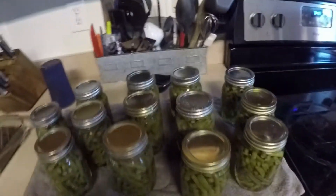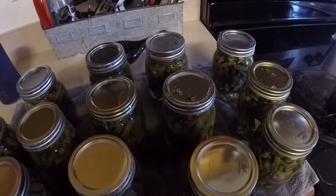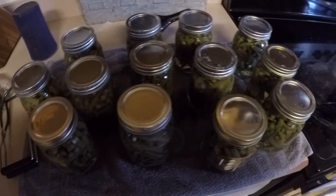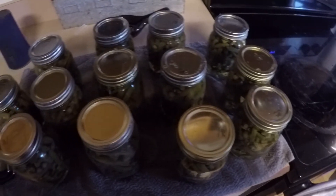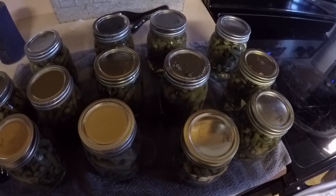As they cool, you're going to hear popping noises — that's just the jars sealing. Leave your jars to sit for 24 hours, then you can take the rings off and test the seals to make sure they've sealed properly. Then label them and put them in your basement.